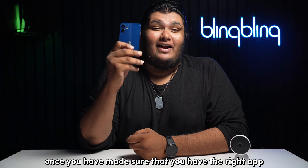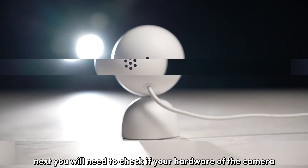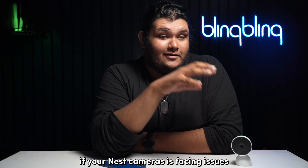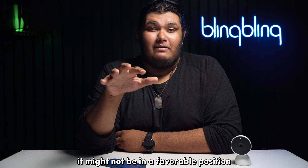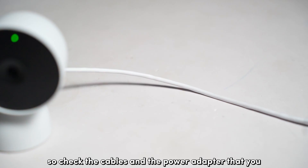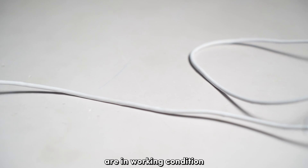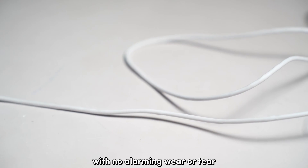Once you've made sure that you have the right app for setting up your camera, you'll need to check if the hardware of the camera is working properly. If your Nest camera is facing issues, it might not be in a favorable position to pair with your app. So check that the cables and the power adapter you use with your Nest camera are in working condition with no alarming wear or tear.